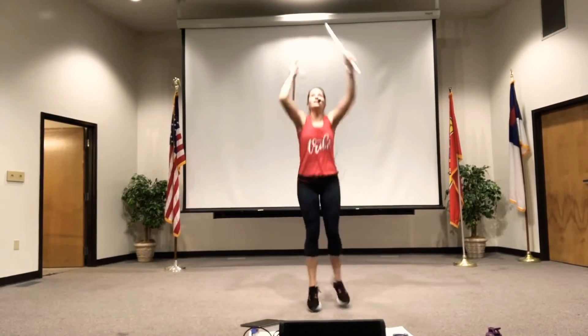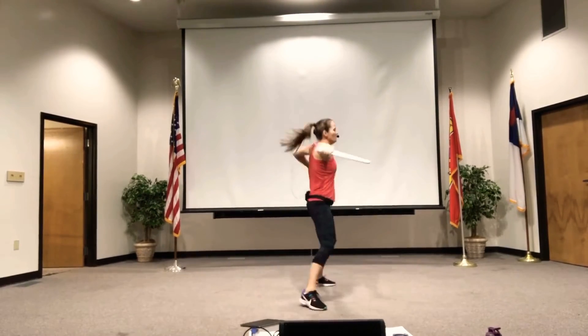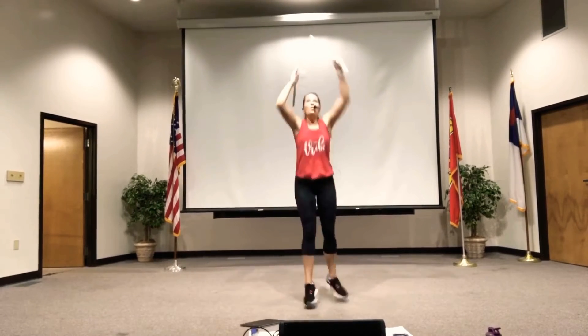Alright, we're going to switch sides. Other sides. You'll get it. Switch sides. Hup, hup. One more.